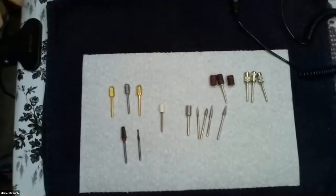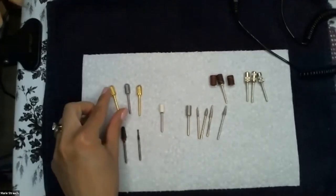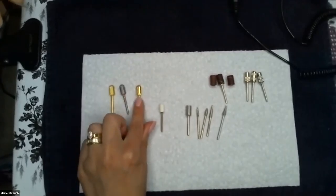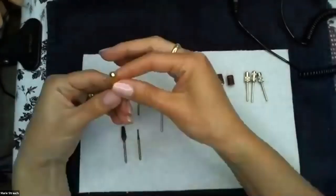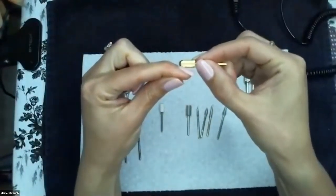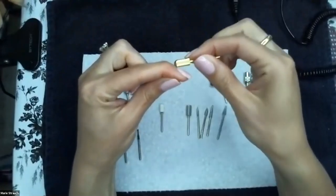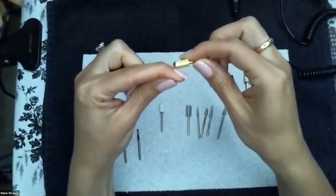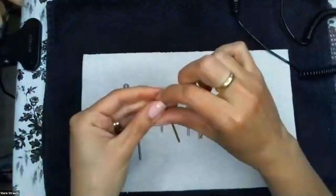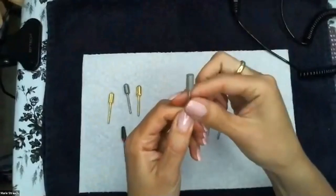Here are a few of the bits we're going to use today. I have my carbide bits in fine, medium, and coarse. These are safety bits — they have a rounded top so that when you are getting near the cuticle you're not going to nick your client's cuticle. You can purchase carbide bits that have a flat top without the dome — use what you're comfortable with.